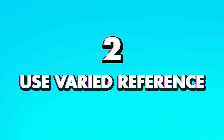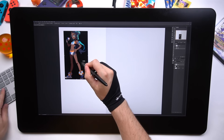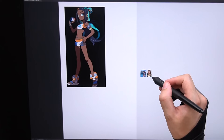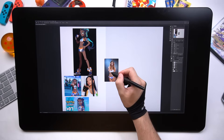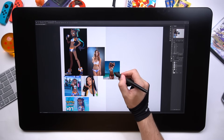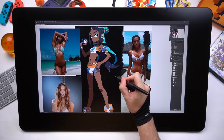Tip number two: don't just use reference, use varied reference. Just spend like five minutes before you start drawing, just getting some ideas. I grabbed different styles of the character I'm drawing — the concept art, 3D model, cosplay. I know some of you out there aren't even using reference at all, and you should be. And if you get a bunch of it, then you'll go even further beyond. Bring it all into your document and just start sketching.